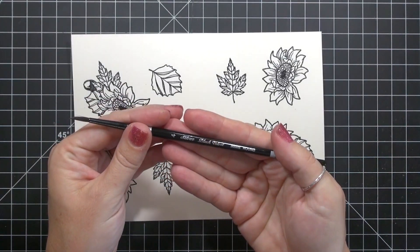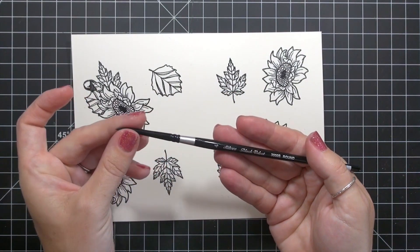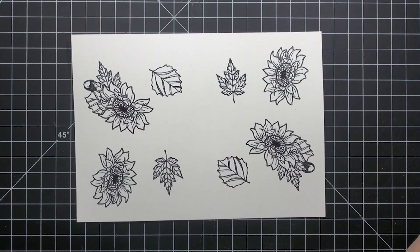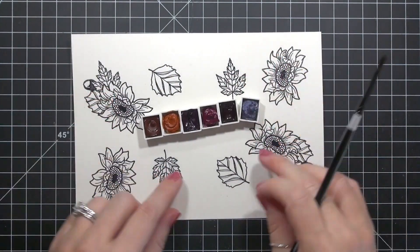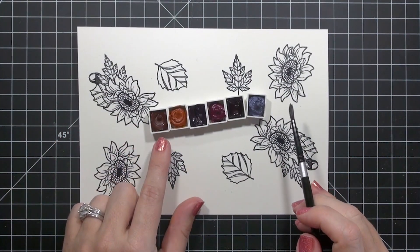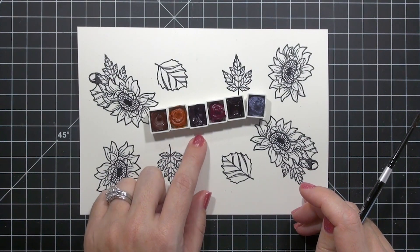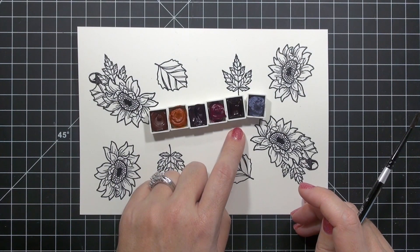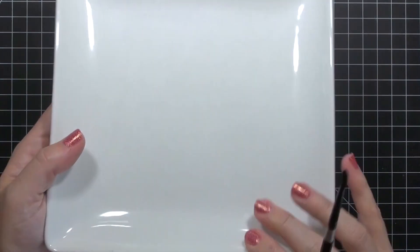Next comes the watercolor. Today I'm using a size 4 round silver black velvet brush with my Daniel Smith extra fine watercolors. I like this particular brush style for the nice fine point and how it carries color and water. The Daniel Smith colors I'm using today are Transparent Red Oxide, Aussie Red Gold, Quinacridone Purple, Quinacridone Violet, Pyrulene Violet, and Sugilite Genuine, which has a beautiful shimmery granular texture.